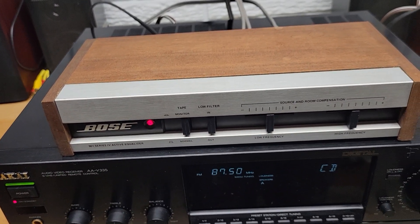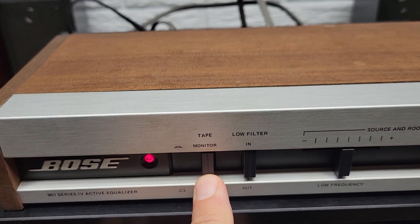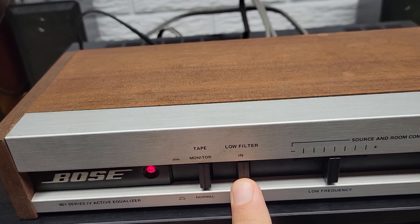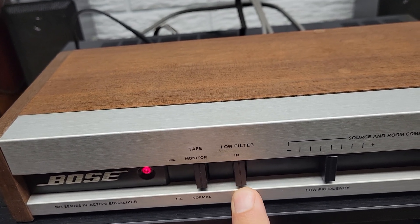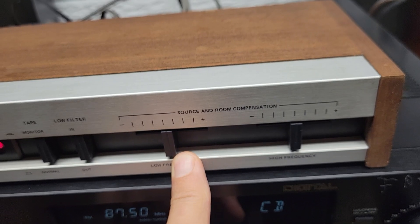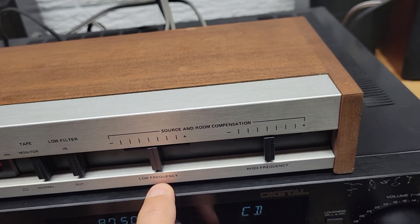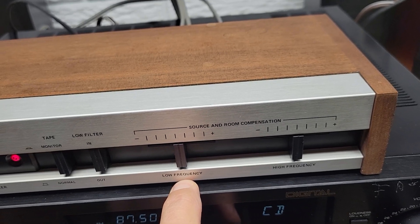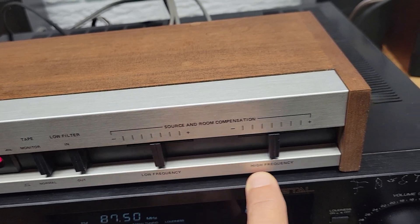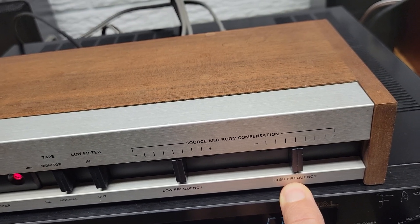It's got some very basic controls on it. There's a tape monitor switch if you have a tape recorder hooked up to it. It's got a low filter which basically cuts the low frequencies at 40 Hz down by 5 dB. It has low frequency and high frequency sliders that you can adjust. The low frequency control is a plus or minus 8 dB over the range of about 100 to 400 Hz, and the high frequency is a plus or minus 8 dB adjustment at around 10 kHz.